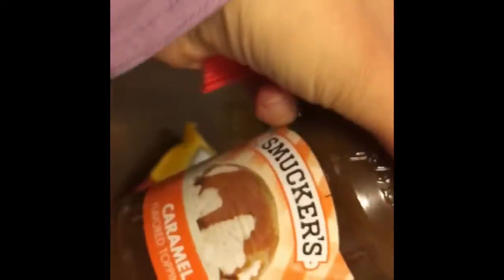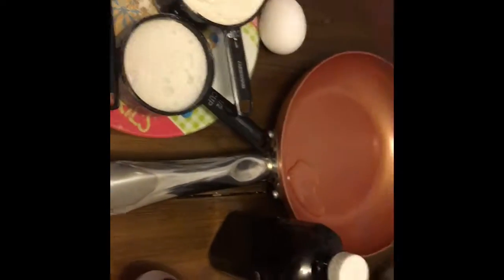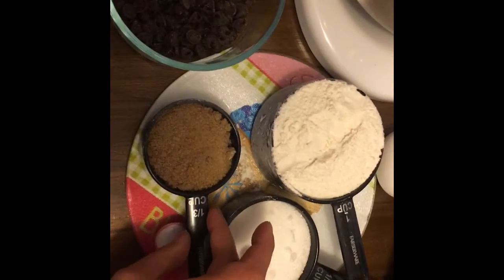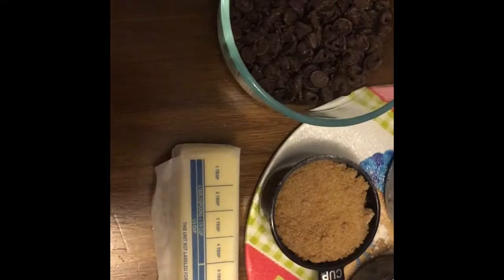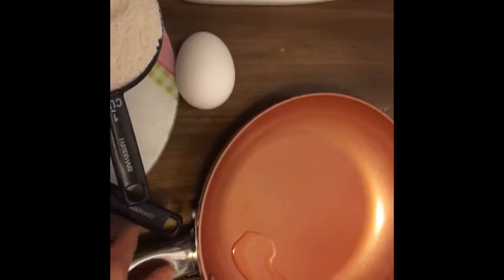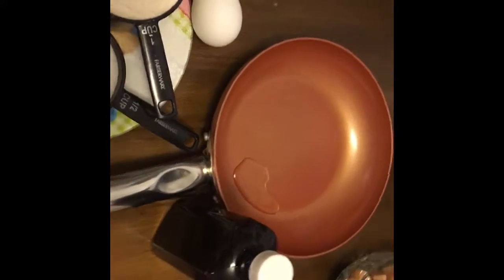First you need a cup of all-purpose flour, half a cup of white sugar, a third cup of brown sugar, one teaspoon of baking soda, one stick of butter or six tablespoons, one egg, semi-sweet chocolate chips, one tablespoon of vanilla, one tablespoon of vegetable oil — and this is optional but really awesome — some caramel sauce. So let's go ahead and jump right in and get our ingredients mixed up.